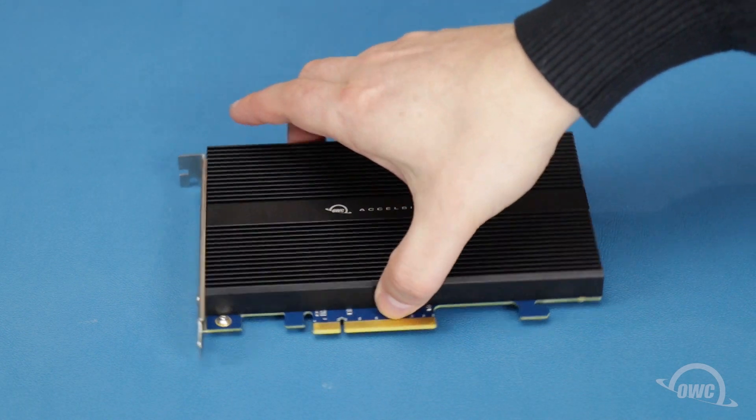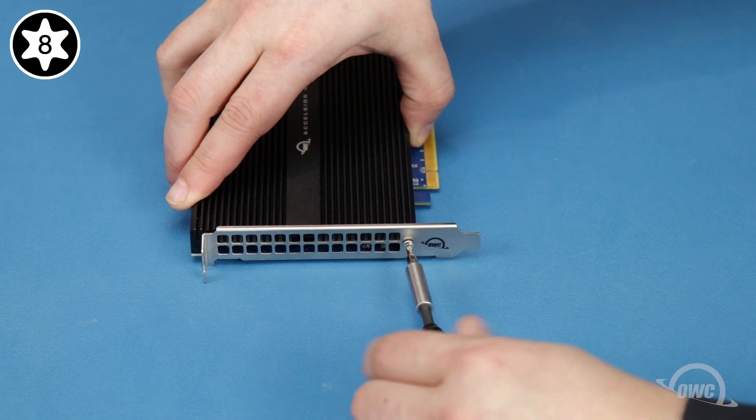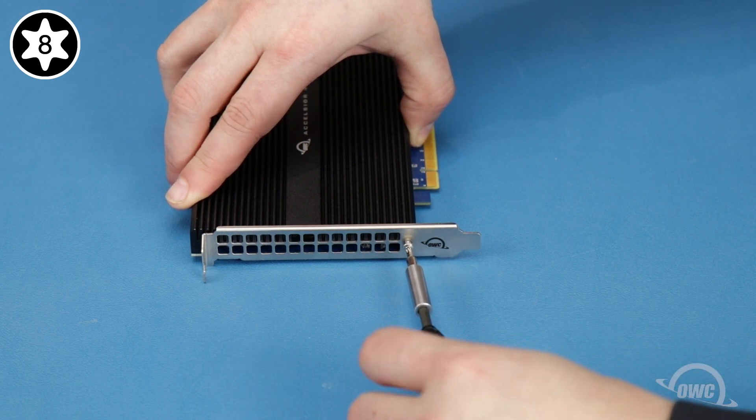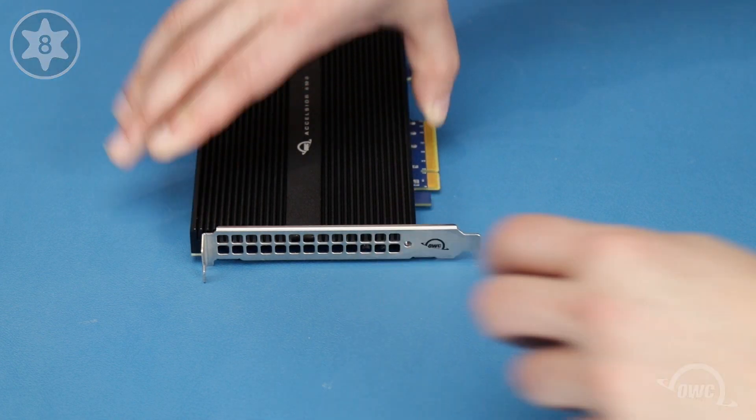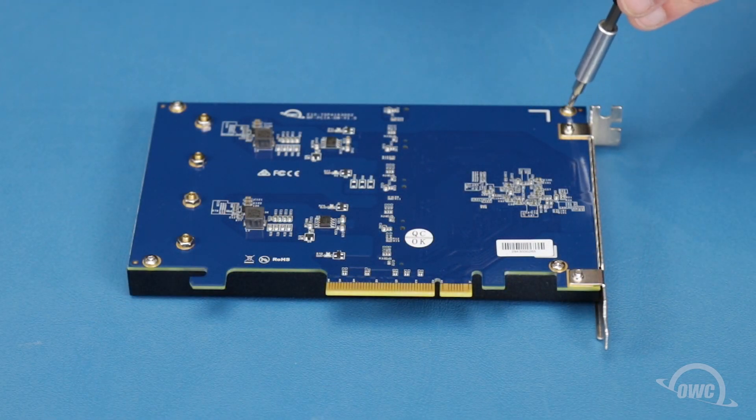The first step is to remove the Torx T8 screw next to the grate. Then flip the card over and remove these four Torx T8 screws.